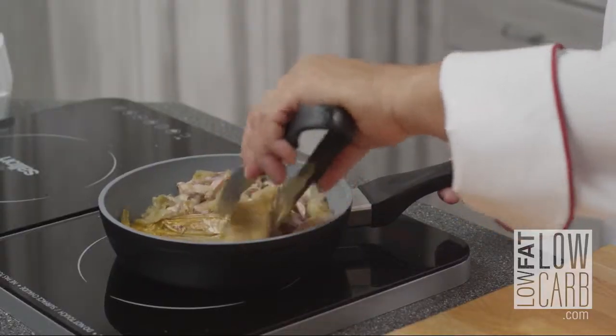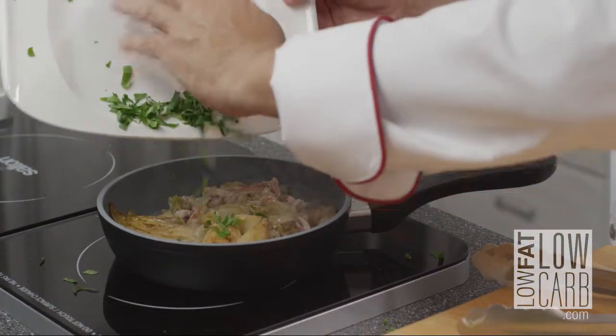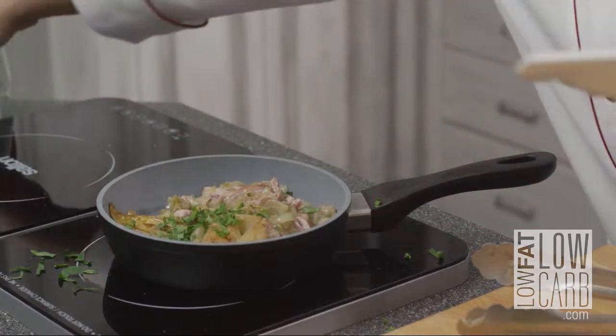I mix everything together. I have some parsley here — I put it for the color. Et voilà!